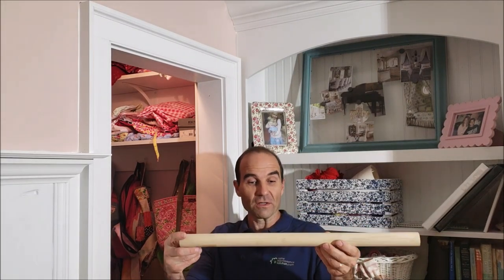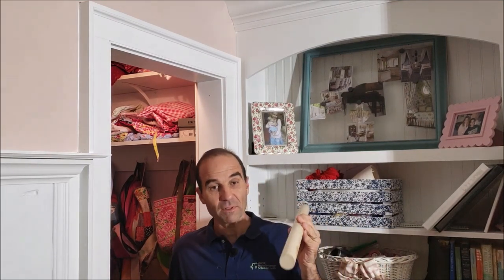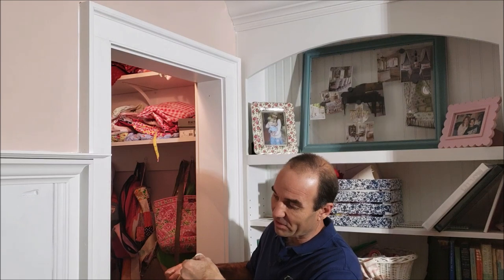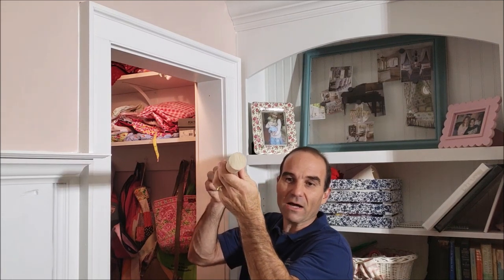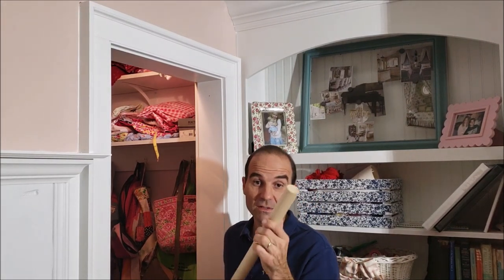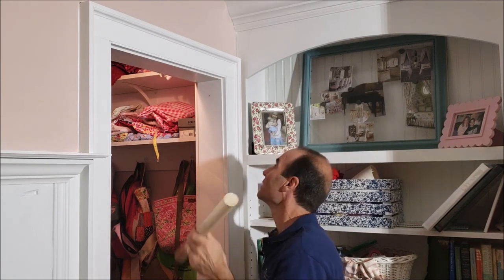The first thing we did is we took our closet rod material. I got this at Lowe's — a little tip if you're shopping there: it's in the millwork aisle where all the trim and different shaped hardwoods are. It's all the way down at the end near some other material that looks like handrail, which has a flat edge for mounting handrail brackets. This is not handrail — this is round, and it's poplar. You can get different materials; you can even use PVC pipe or metal closet rod, but I like this.